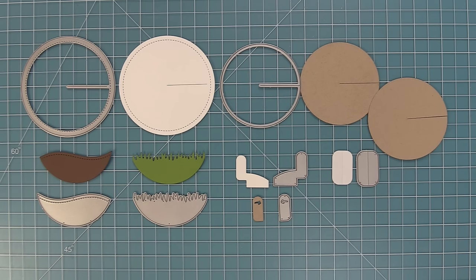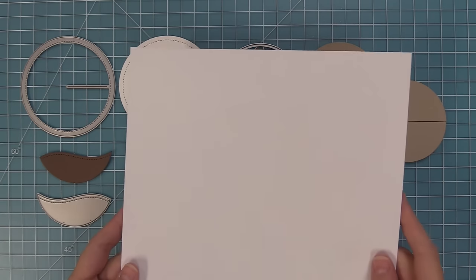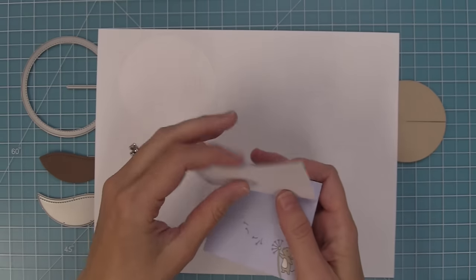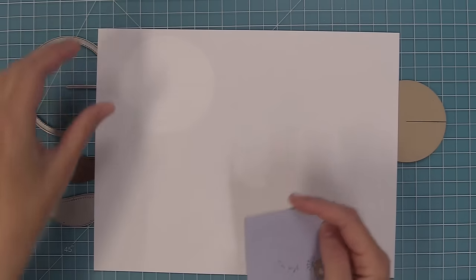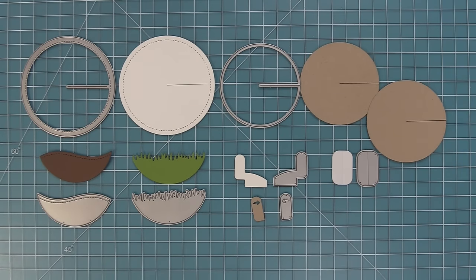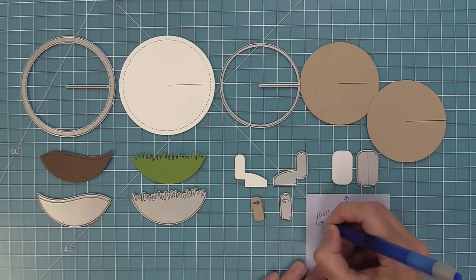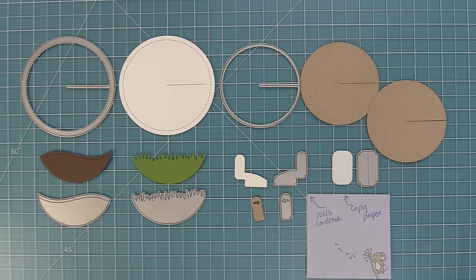We need to talk about that connector piece. We're going to die cut it from some copy paper or printer paper — the thin paper you put through your printer. If you don't have any printer paper, the non-sticky part of a post-it is also the perfect type of paper for the connector piece. For the tab, you're going to want to use 100 pound cardstock because we want it to be nice and sturdy for the recipient to pull.